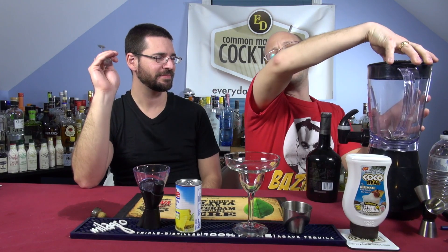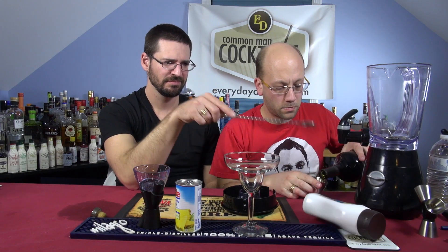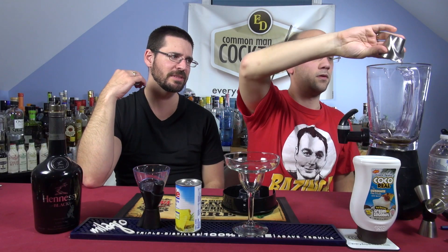Two ounces. Will it blend? Two ounces of the cognac, two ounces of the creamed coconut, and two ounces of the pineapple juice. And you're blending it? Yeah, apparently. You always blend a colada. When would you not blend a colada?